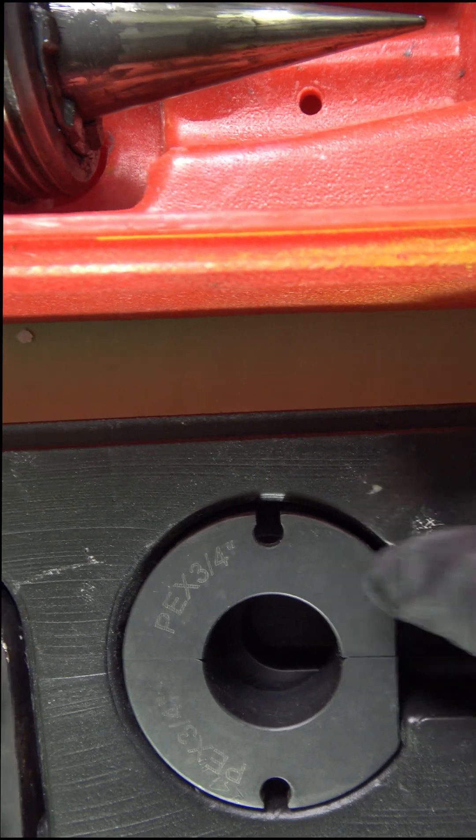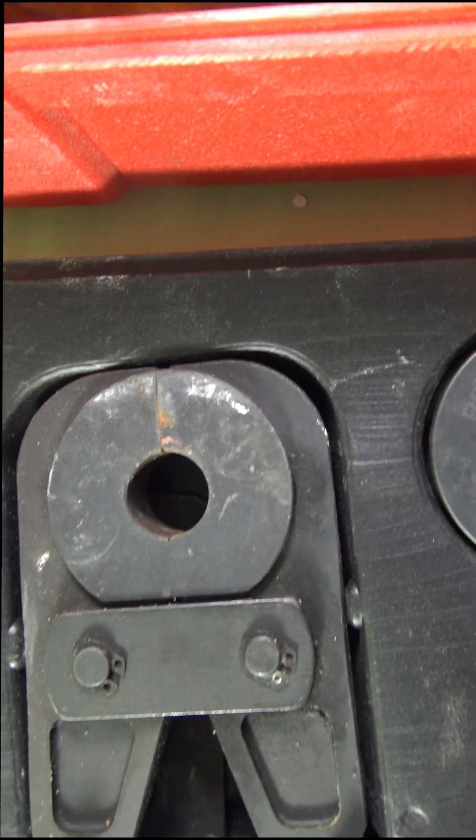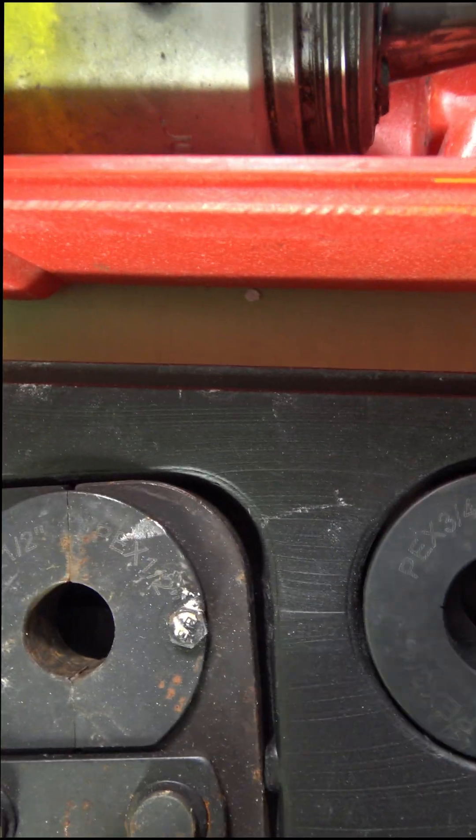You can get this tool at Lowe's or Home Depot at a reasonable price — I think at the time I got this one it was like 80 bucks or something like that, and that's been a while.